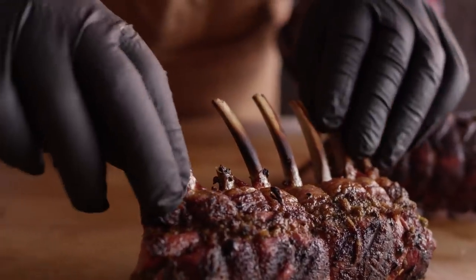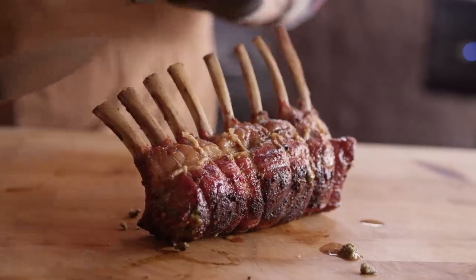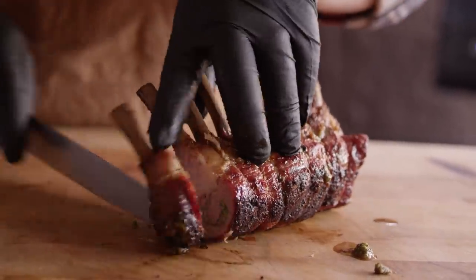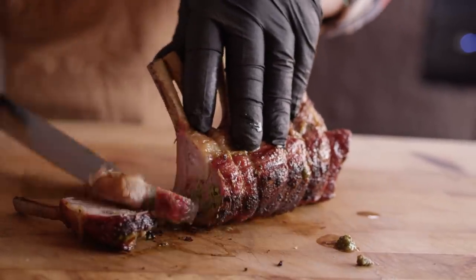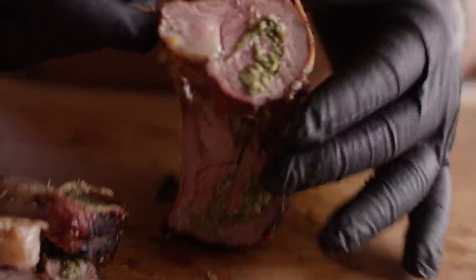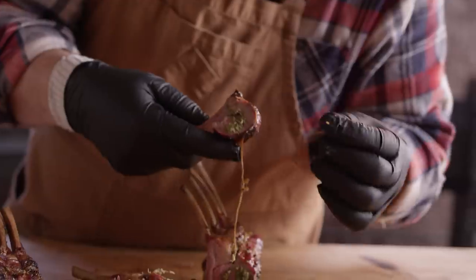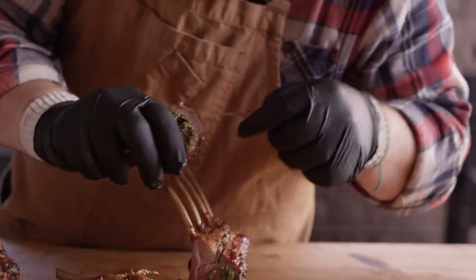In case you're wondering what I was talking about when getting those bones over the direct flame — that's what happens. You'll break a couple off, and that's on me. Well, let's slice in here and see what it looks like. Look at that — isn't that just beautiful? So juicy, look at that juice just dripping off of there. Wow, so tender. Mint and lamb — classic. The pesto application of that mint though, that's a game changer.